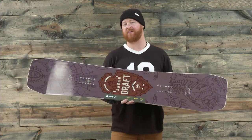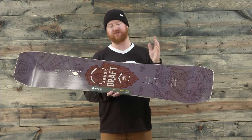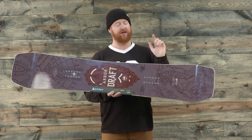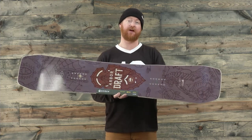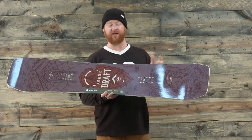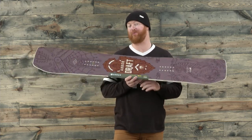They add two additional points of contact to the board with an unblended, multiple radial sidecut. Those unblended sections are basically a combination of one, two, and three different sidecut radiuses on the nose. Those unblended sections help to grip on firm snow when you ride it.